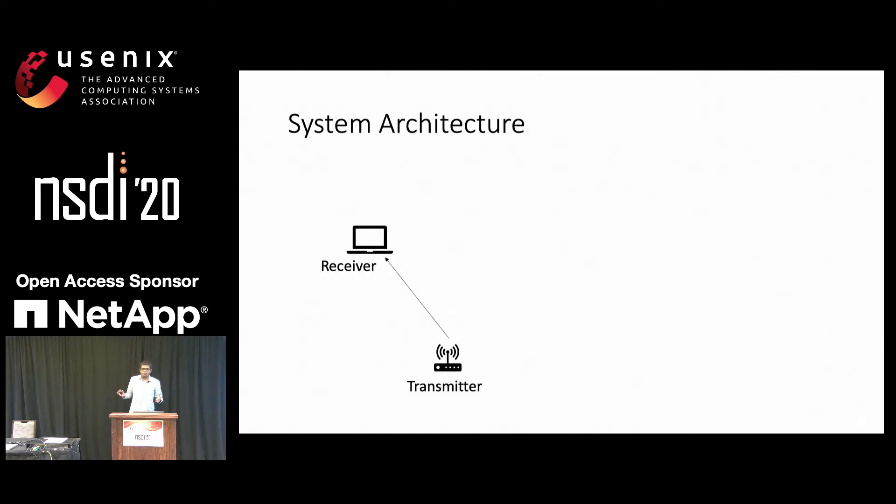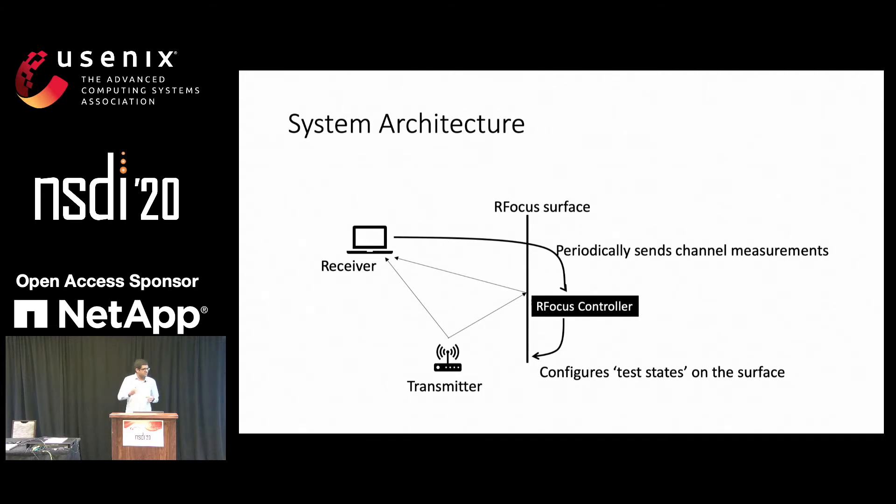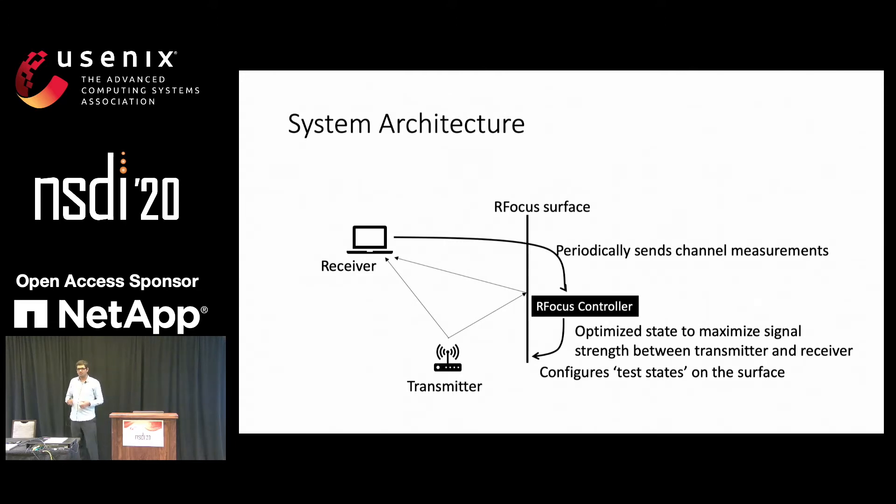The system architecture for RFocus is as follows. There's a transmitter transmitting to a receiver, and the RFocus surface contributes to some paths along with anything else that's in the environment. This surface is controlled by a controller, which during the training period configures test states onto the surface. The receiver periodically sends channel measurements to this controller, and the controller uses these channel measurements to optimize a state that maximizes the signal between the transmitter and the receiver.